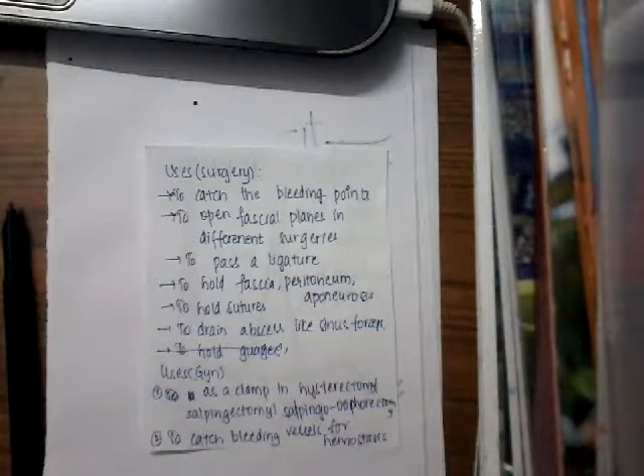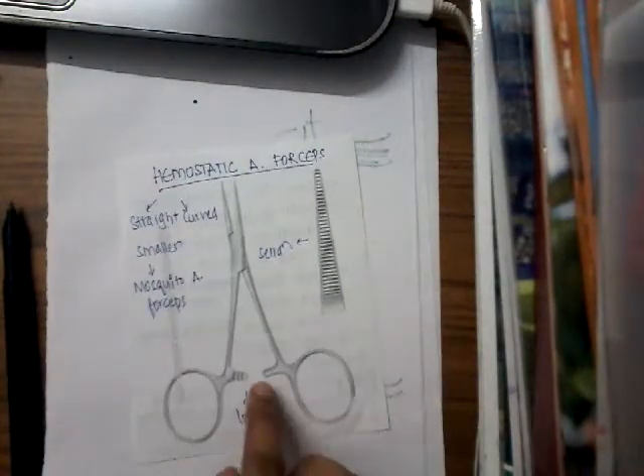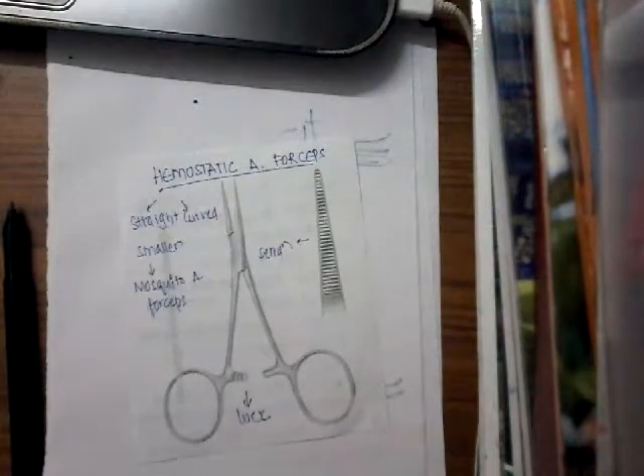It is used to hold the structures and also to catch the bleeding points. So this is hemostatic artery forceps. We can identify this with the help of a lock and also horizontal serrations in its blade. Thank you for watching my lecture.